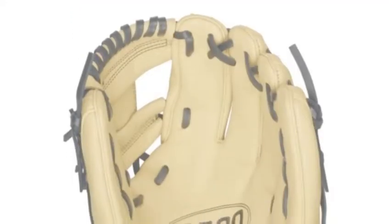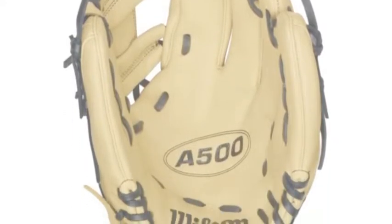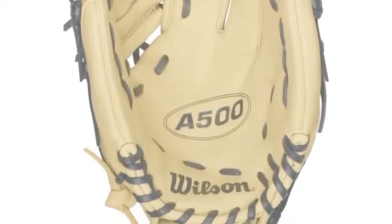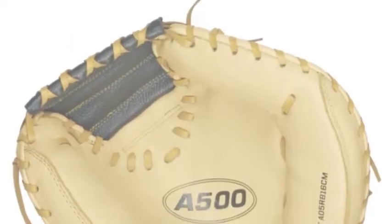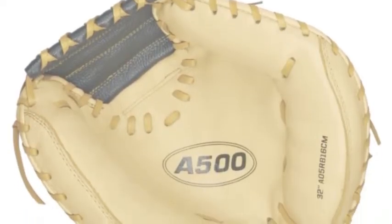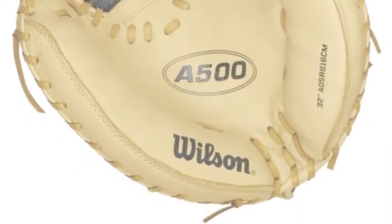Therefore, these youth baseball gloves allow your young player the control they need to make all of the plays on the field. Many people consider the A50 gloves to be the best youth baseball gloves available.